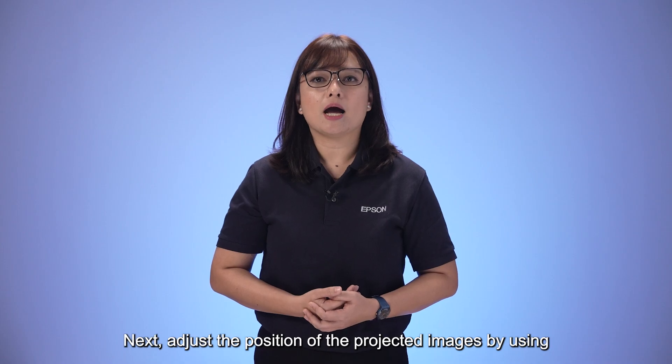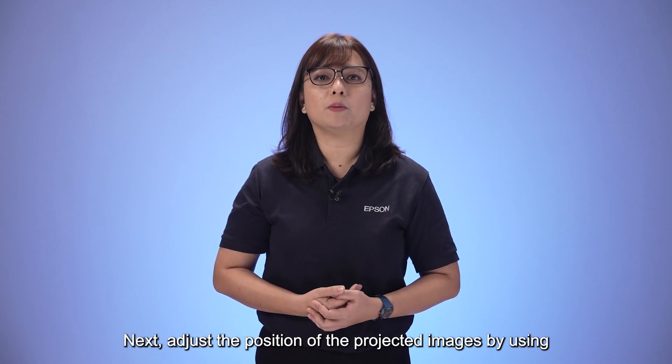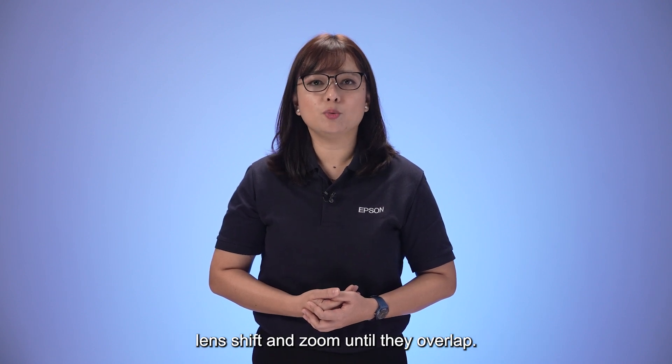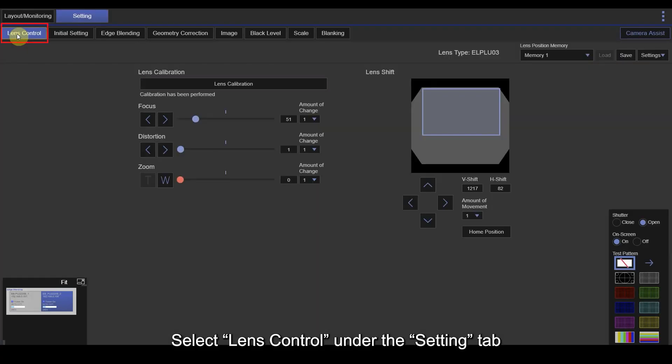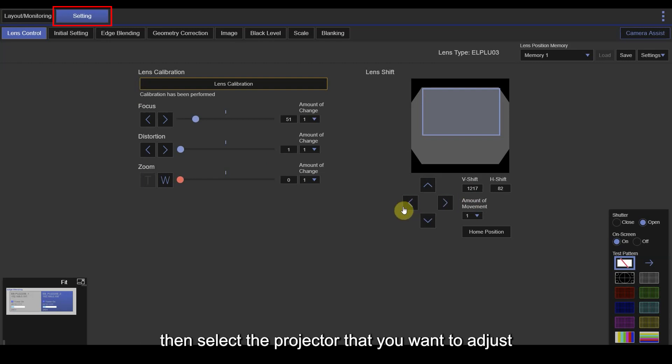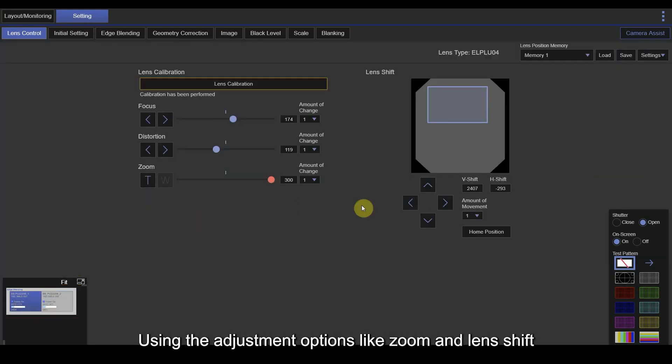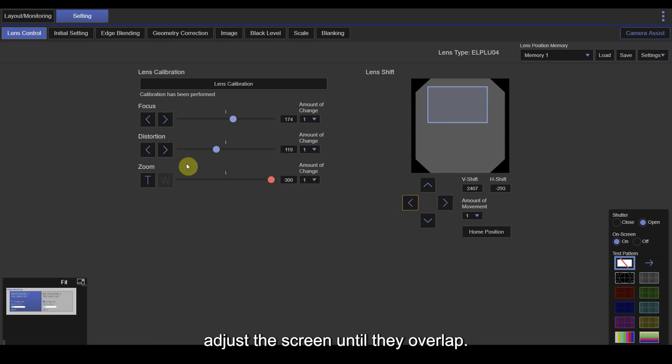Next, adjust the positions of the projected images by using Lens Shift and Zoom until they overlap. Select Lens Control under the Settings tab, then select the projector you want to adjust on the bottom left of the screen. Using the adjustment options like Zoom and Lens Shift, adjust the screen until they overlap.